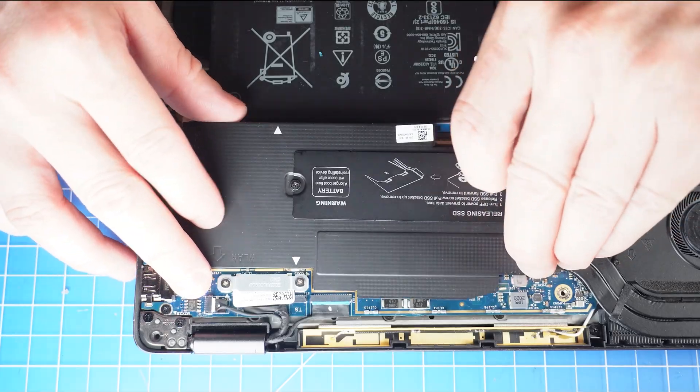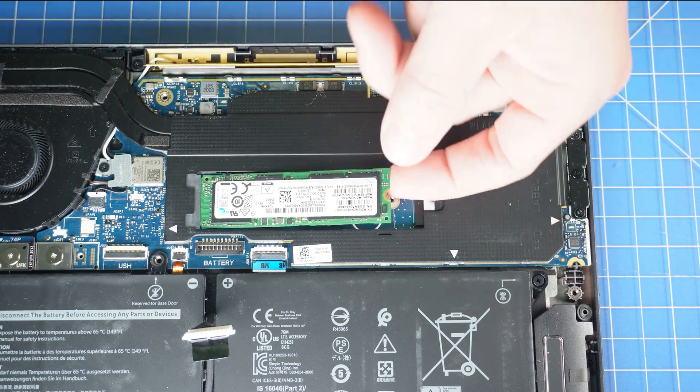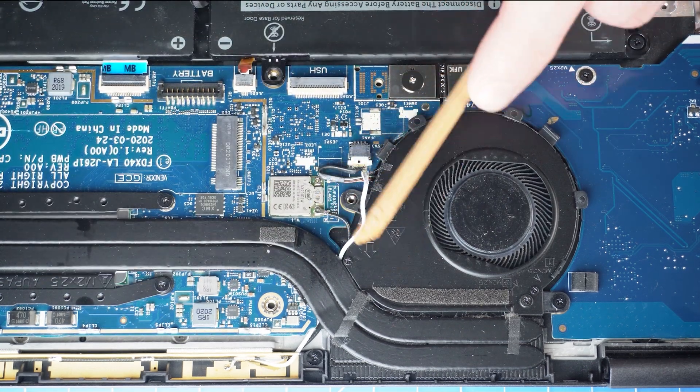Next, remove the heat shield. Then unscrew and remove the solid state drive. Now unscrew and remove the bracket that secures the antenna cables, then disconnect the antenna cables.